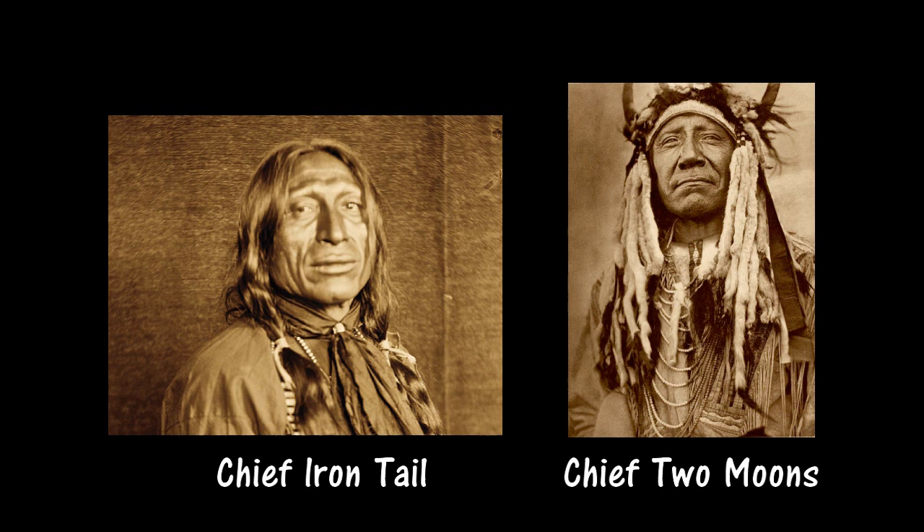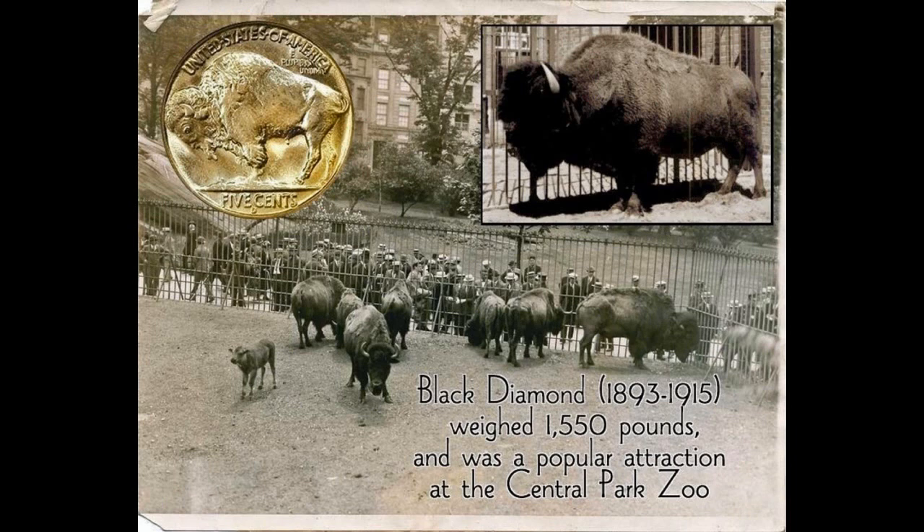For the front, Frazier sculpted the head of a Native American, which he said was a composite based on models that included Chief Irontail of the Lakota Sioux and Chief Two Moons of the Cheyenne.